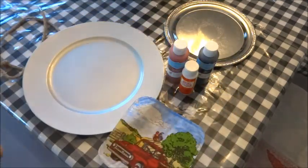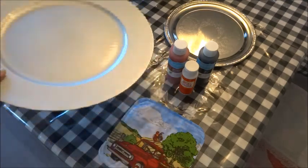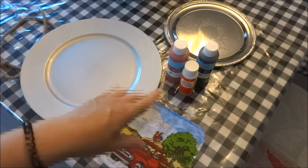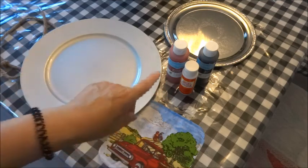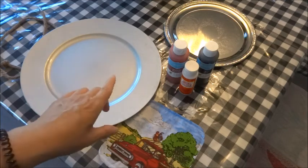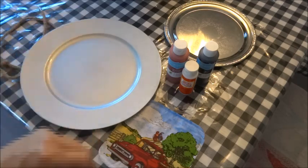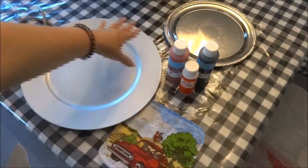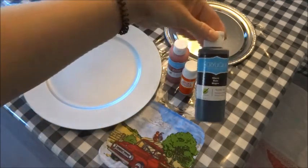I also have a little piece of sandpaper that I'm going to use just to scuff up the charger as it does have a gloss finish. I am using acrylic paint and no primer, so by scuffing it up it's just going to help the paint adhere, but I will be sealing it with the Mod Podge. I'm pretty much just going to be painting the outer rim in the black acrylic paint.